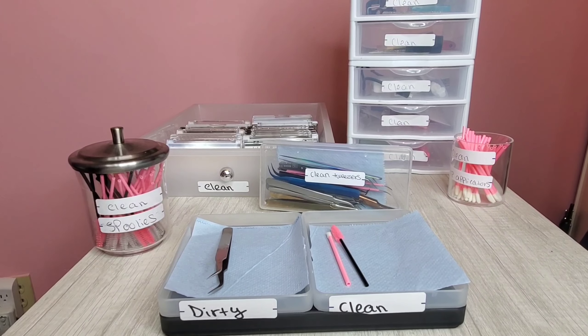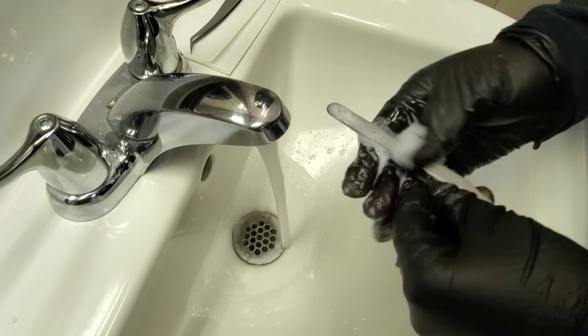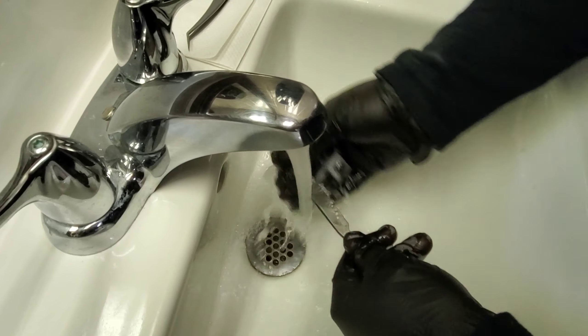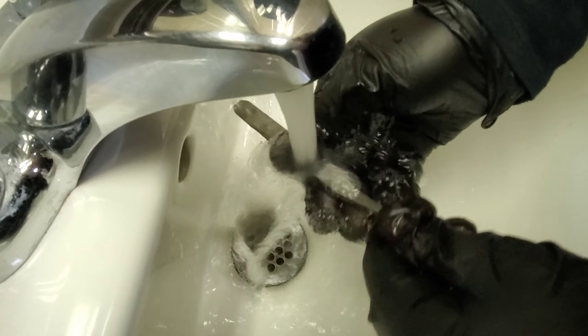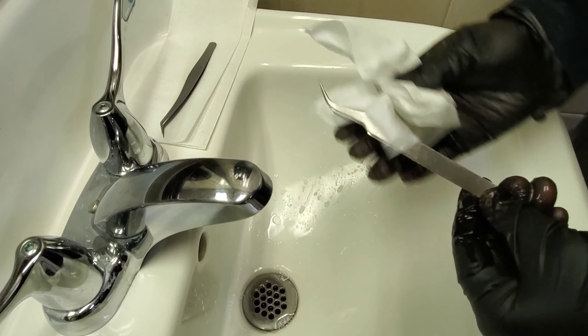Tweezers must be cleaned properly before disinfecting. Any surface debris will reduce the effect of the disinfectant and will cause cross contamination. Make sure to clean your tweezers with soap and water to remove surface debris before disinfecting. Next, dry your tweezers or implements with a clean, lint-free cloth or allow them to air dry.